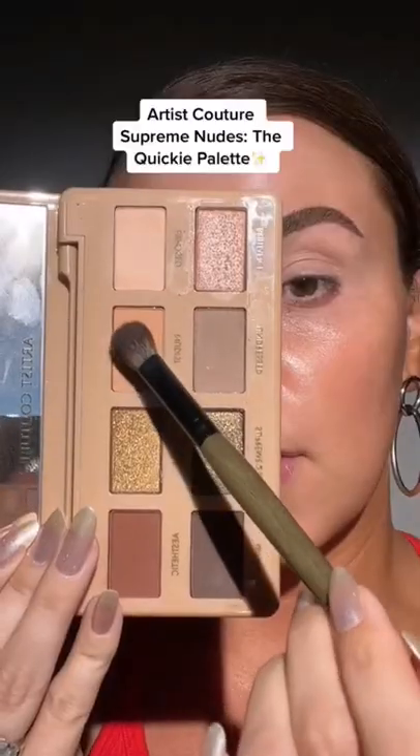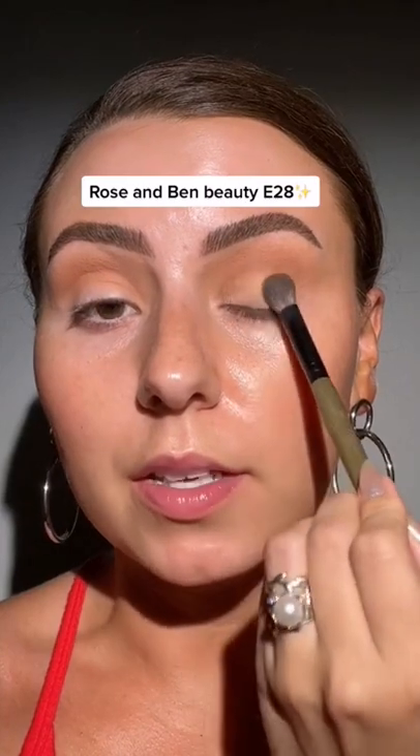I always start with eyeshadow base. I'm going to use this palette — eyeshadow is the easiest part of this look. Just warm up the crease, mix these two, and that's going to be our lid color.